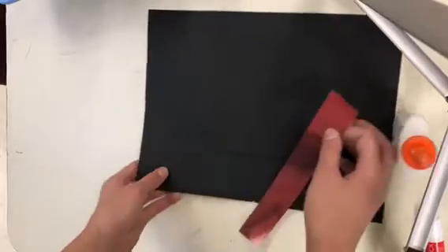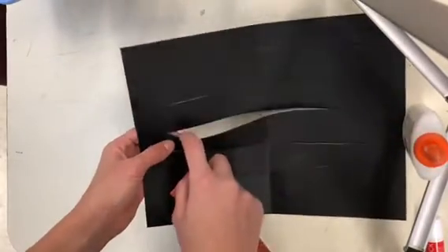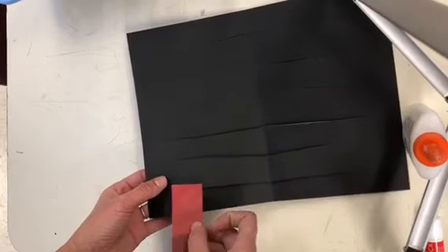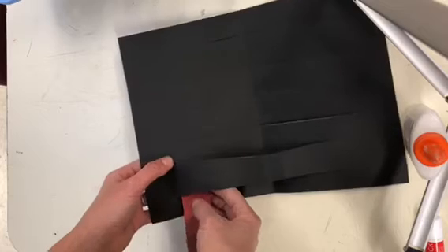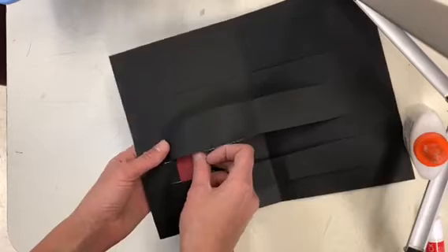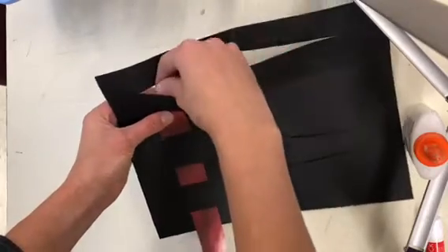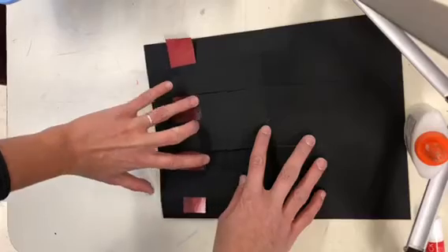You'll notice there are one, two, three, four, five, six little openings that the paper can go through. For your first strip, you're going to go behind, then over, then behind, then over, then behind, then over. Once you have that, snug it off to the side as far as it'll go.